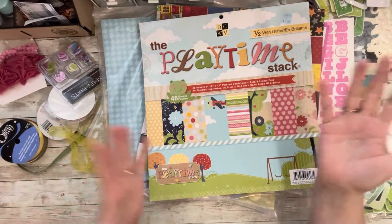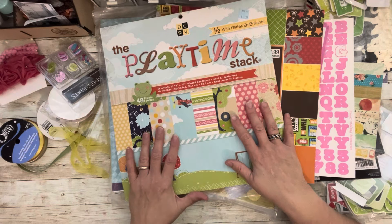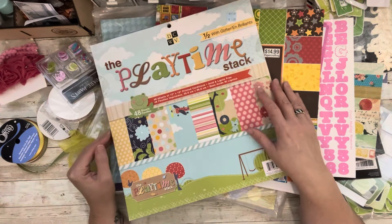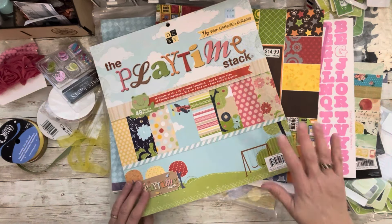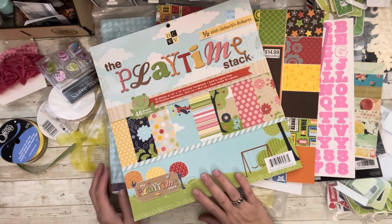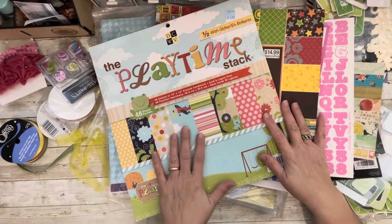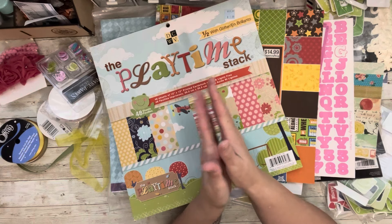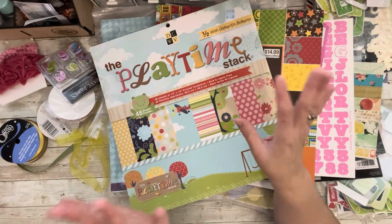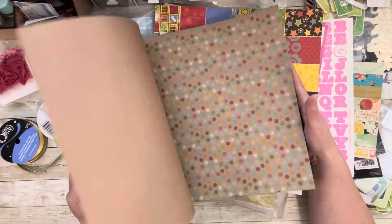This week's theme is prince and princess — basically a girl/boy kit with a little prince and princess theme. To enter, just tell me what your favorite prince or princess movie is. Is it Princess Diaries? Sofia the Princess? Any movie with the word 'princess' in it? Comment below — maybe we'll all get movie ideas. You get two chances to win: comment in this video, and also comment in Ginger's Corner Facebook group. You're going to get this whole paper pad — general and neutral, some boy, some girl.